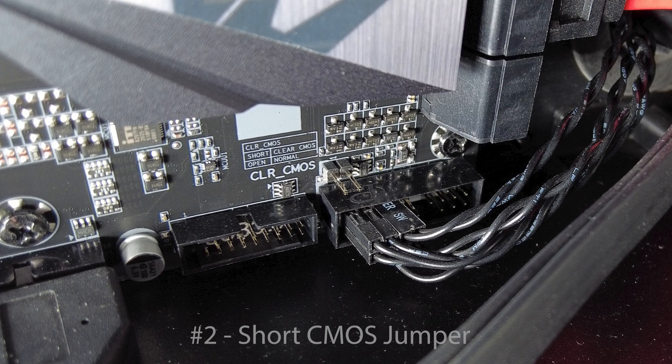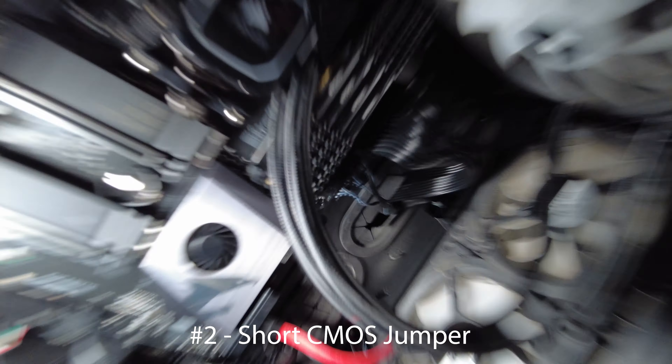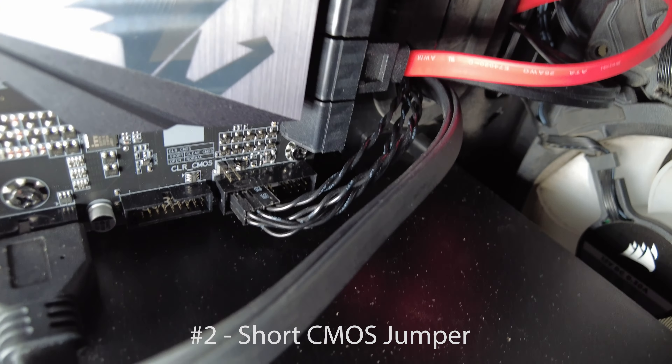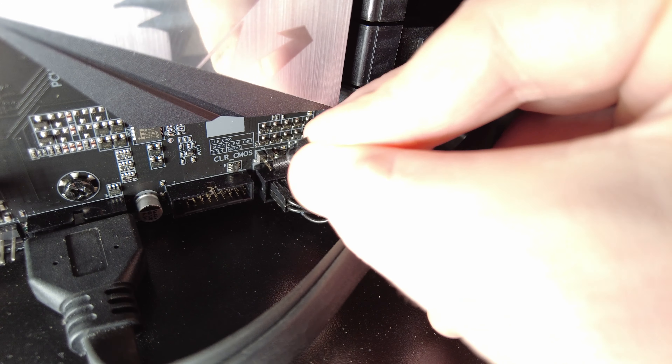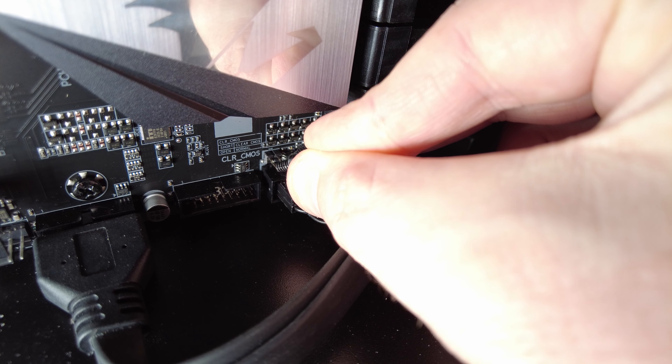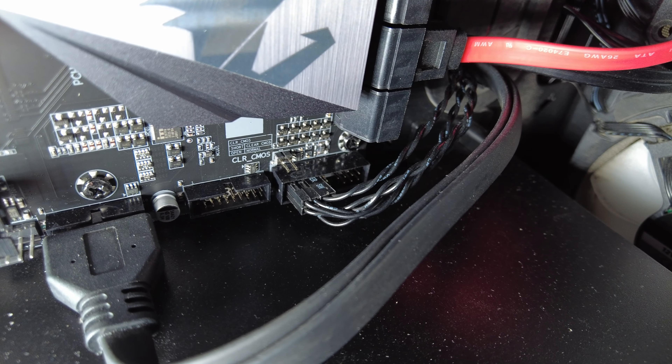The last way is to locate and short the CMOS jumper. It's going to look similar to what I'm showing here. All you need to do is find something conductive and press and hold so the pins are touching, essentially shorting it out for five to ten seconds. This process should also bring you back to square one.